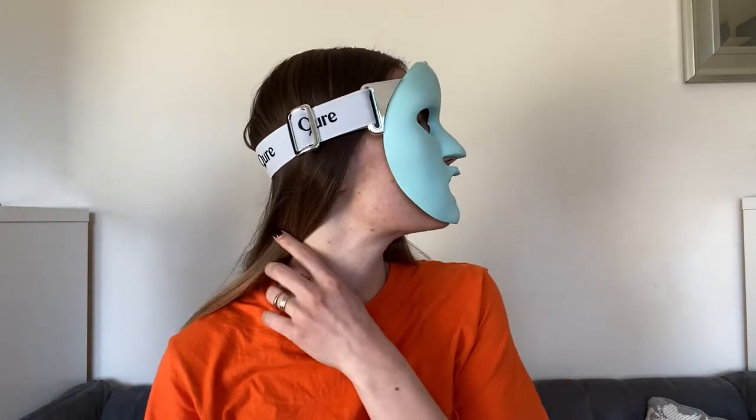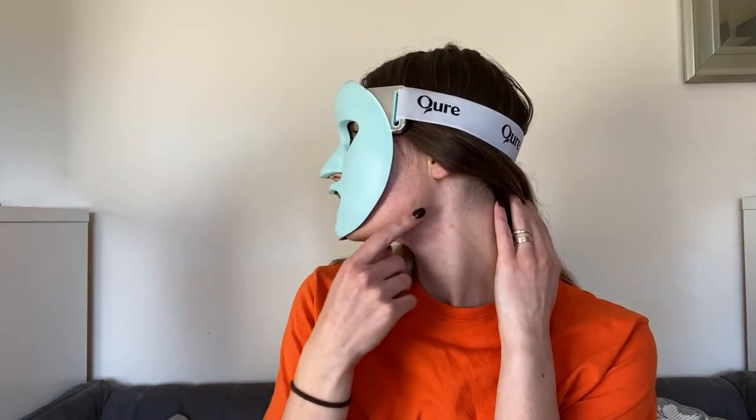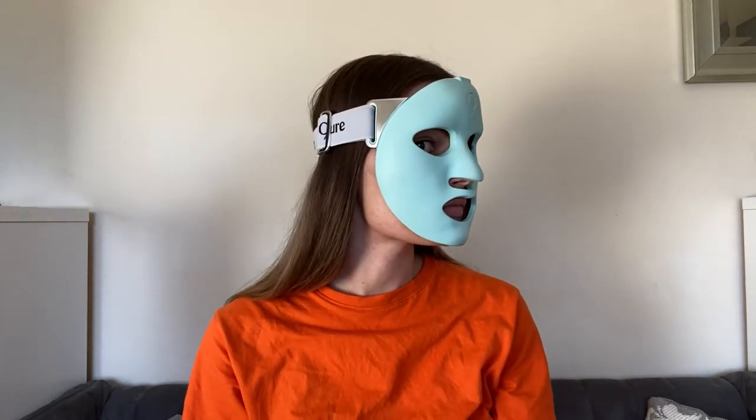Another thing is that it doesn't cover my whole face. It's a bit disappointing because most of the acne I get is located in the jawline area, meaning that part of my face is missing out on the treatment.